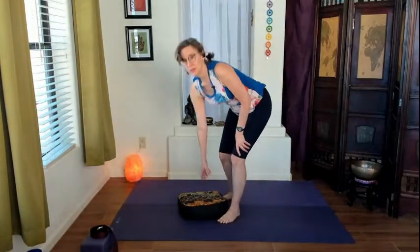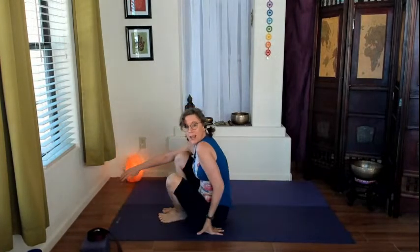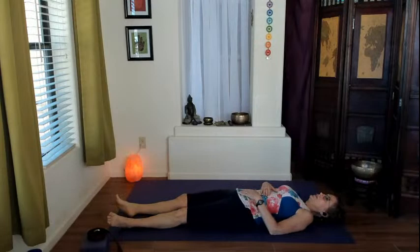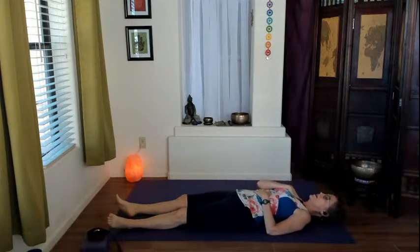We're going to focus on our hips and our low back today. Come on back here to the mat and stretch out. My block and my strap are handy here, releasing into the floor or your bed. Take a moment, once you've settled, to place one hand on the upper abdomen and one hand on your heart center.